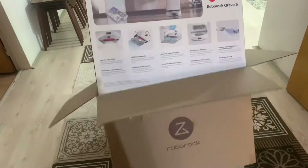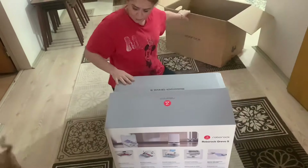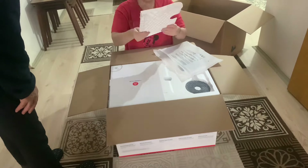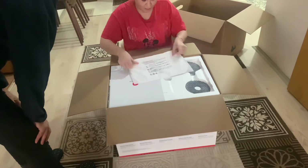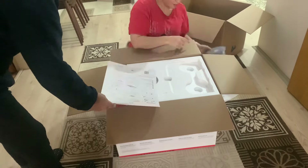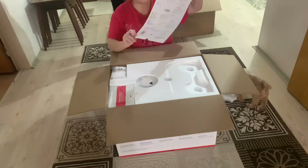Other features: washable filter, washable dustbin, real-time location, adaptive route algorithm, carpet detection, double rotary mop, rubber brush, adjustable charging time, detachable nest base.